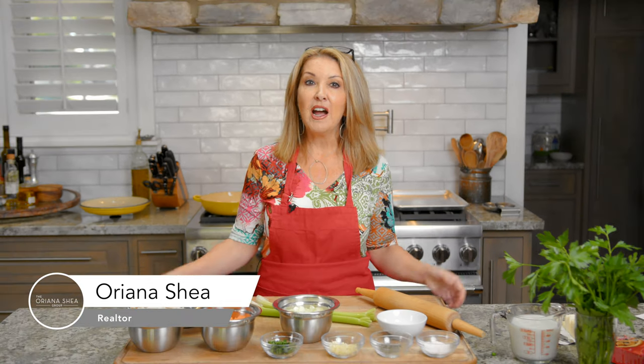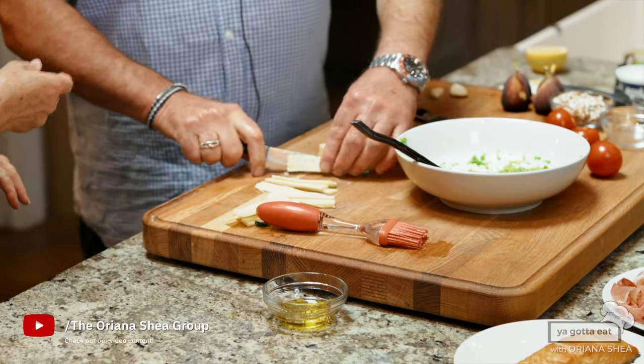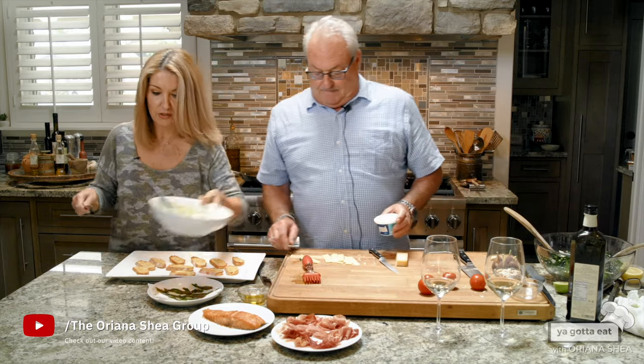Hi everybody, this is Oriana Shea, and this is You Gotta Eat. I am actually a real estate professional in Long Beach, California by trade. This is just what I do for fun, and I started doing this cooking show to share my recipes with all my friends out there.